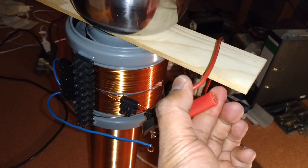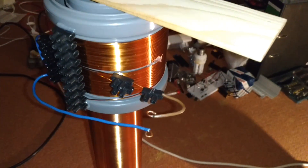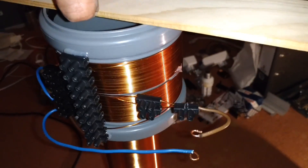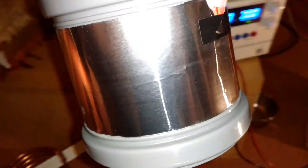Let's go on to another. This is aluminum foil.